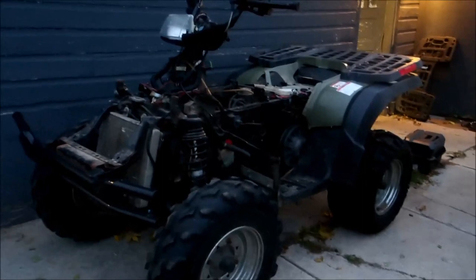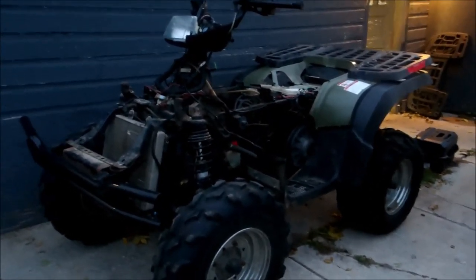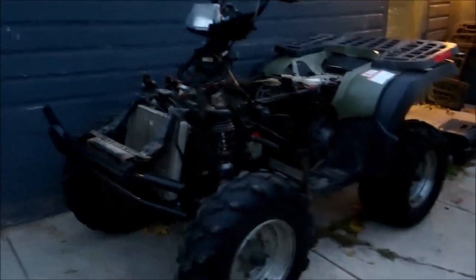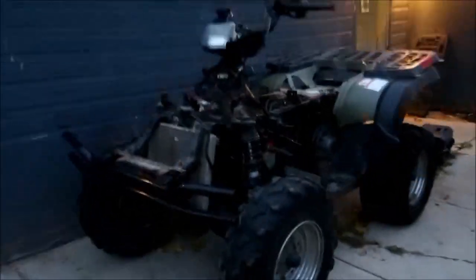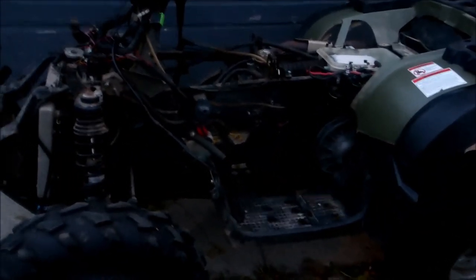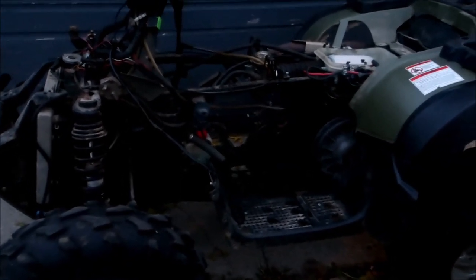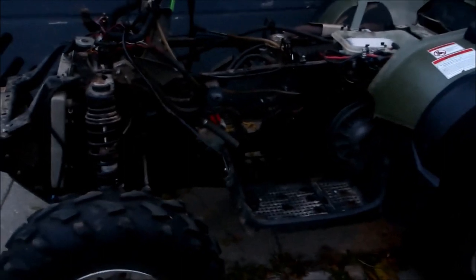Hey guys, today we're going to be working on a 2004 Sportsman 500. Basically this thing came in a box. The story behind this is the guy's kid drove the thing, crashed it into a tree — this is all mashed up. Somehow, the motor blew after the kids ran and got dad and came back. The motor was dead, connecting rod was worn out. Don't know the whole story on it.